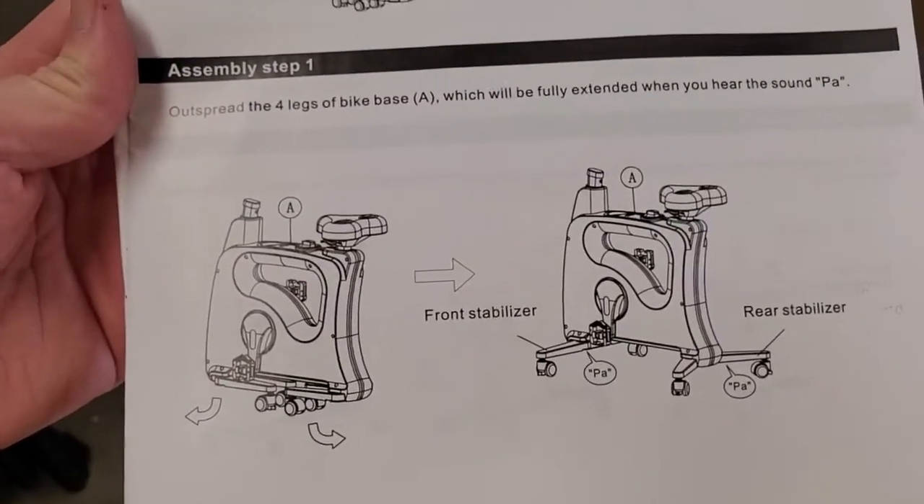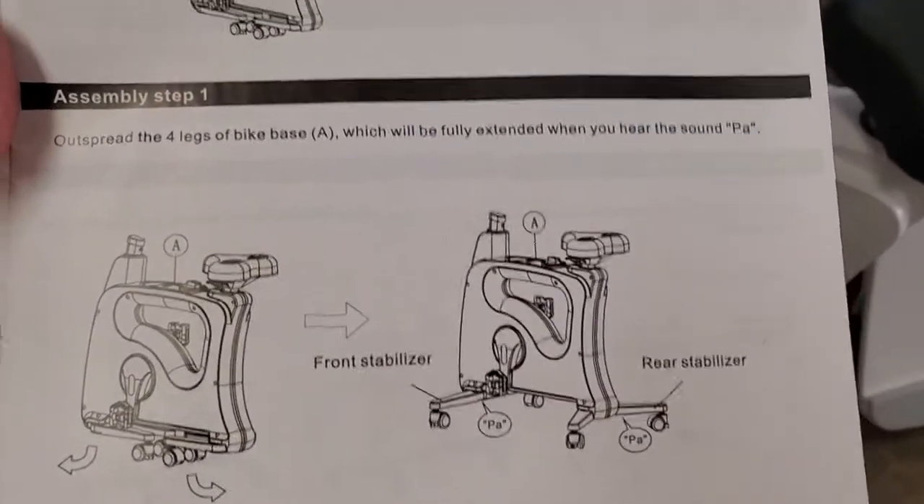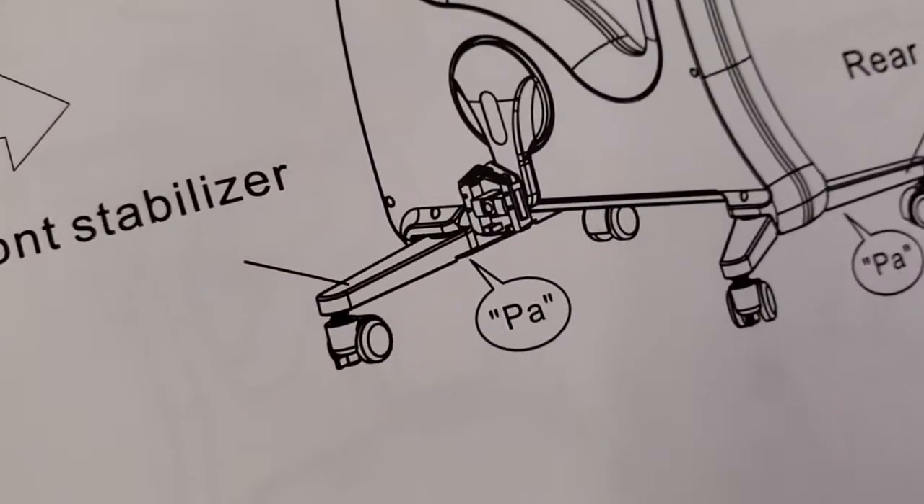We start by spreading out the four legs of the bike. When they're fully extended, we will hear the sound "paw." I love the little speech bubble of it saying "paw" in the manual.